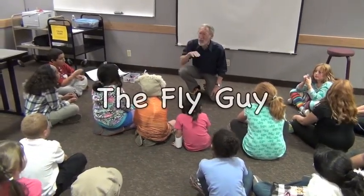You can call me Mr. A, you can call me Gabe, or you can call me the fly guy.